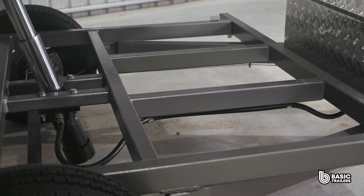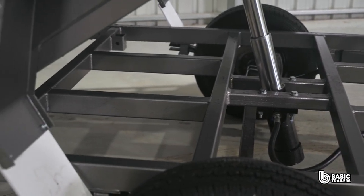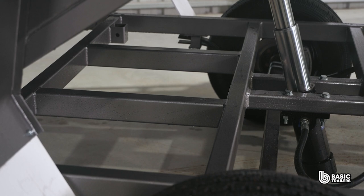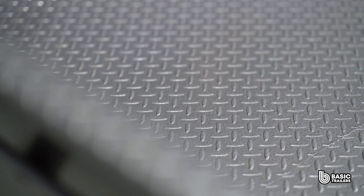Diving into the foundational structure, this trailer is fabricated on a 70x50x3mm RHS chassis, further fortified by 50x50x2.5mm SHS cross braces every 350mm. Through and through, our unwavering commitment to Australian steel is clear.